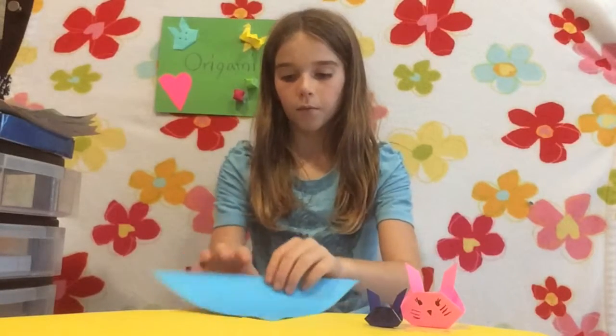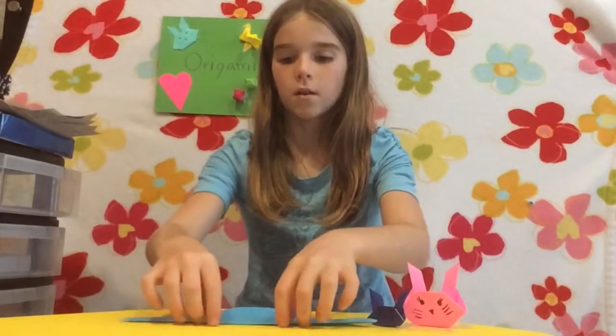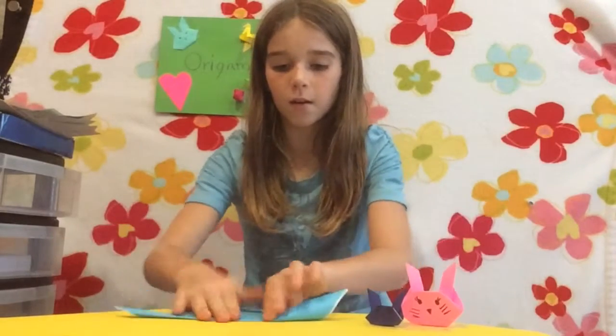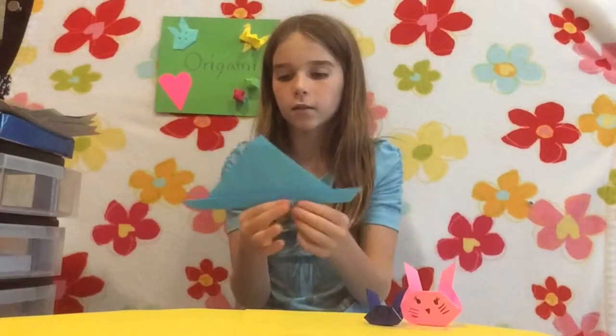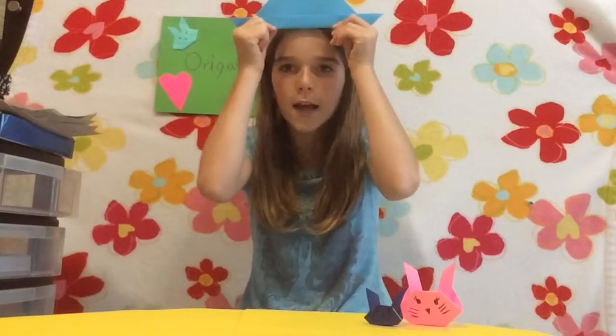The next step, you just take this and fold it up — as much as you want, about a centimeter. It can be fine, but it doesn't have to touch the exact edge. So you have it like that, kind of like a hat.